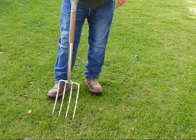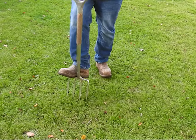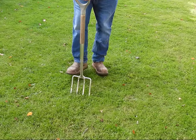For small lawns a normal garden fork will be alright to aerate your lawn. Just push it in between four or five inches deep and pull back so the grass lifts a little. Pull it back out, move back about six inches, and then do exactly the same again.